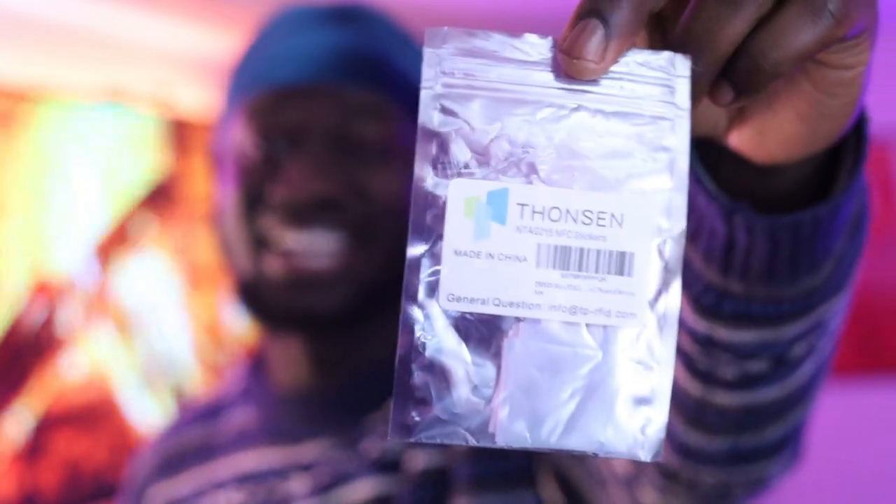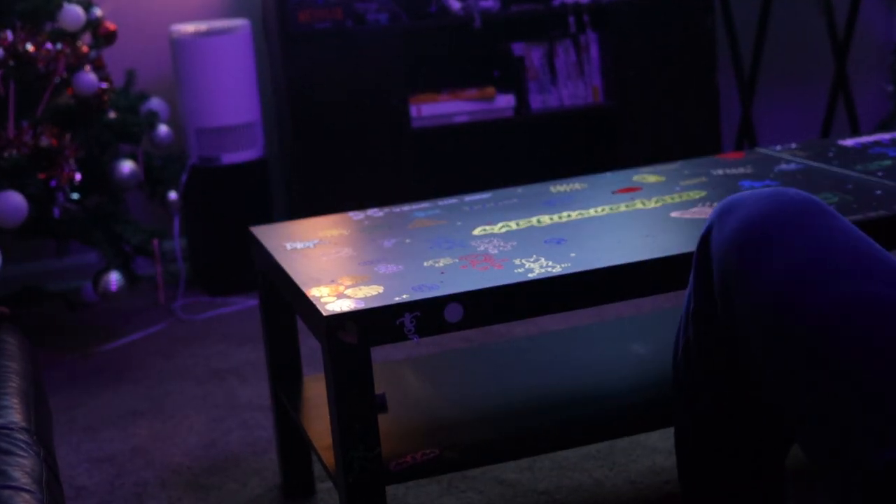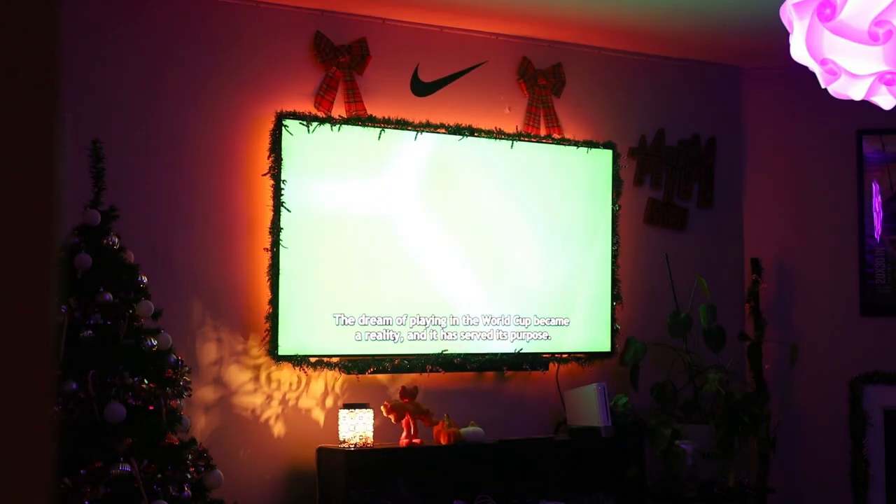My last gadget is NFC stickers. I got these on Amazon for no more than five bucks. I use NFC tags around the house — I can scan them with my phone and they execute whatever shortcut I've set. For example, upstairs I have one set to turn on my Govee immersion kit and LED lights when I'm watching movies. Downstairs in my bedroom, I have one set to turn on my heater whenever I'm feeling too lazy to walk over to it.